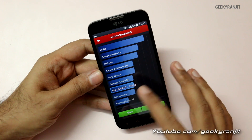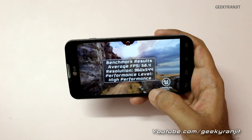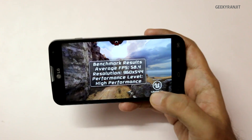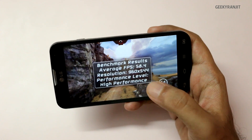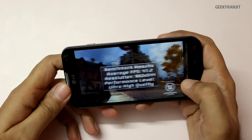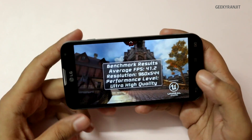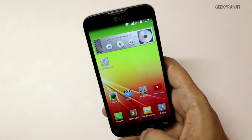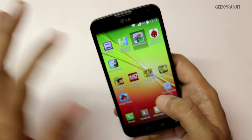I also ran Epic Citadel for gaming in two modes. In high performance mode I got a score of 58.4, which is pretty good. At the highest setting the score dipped to 41.2, which means it should be able to play most games.